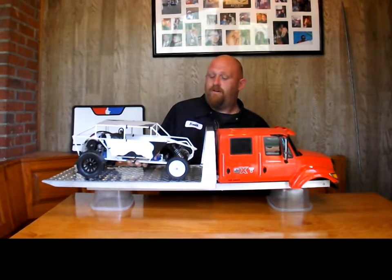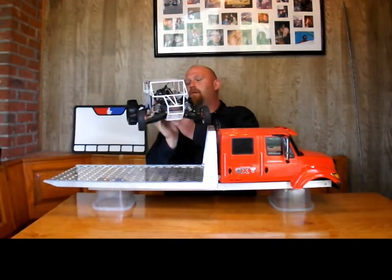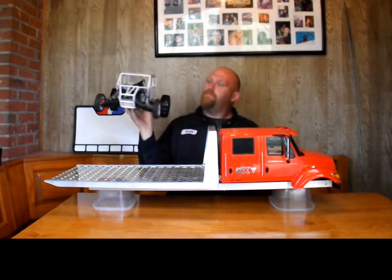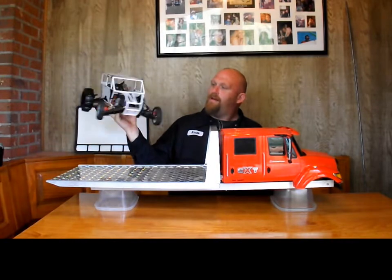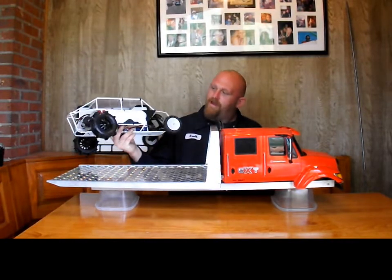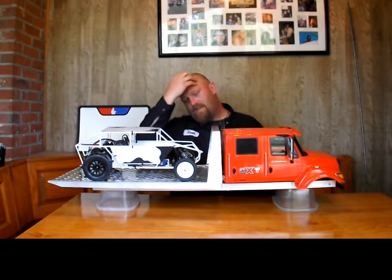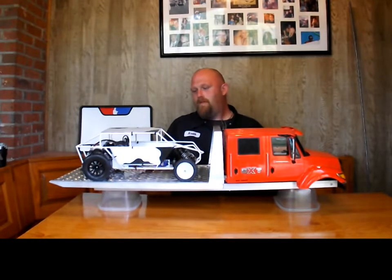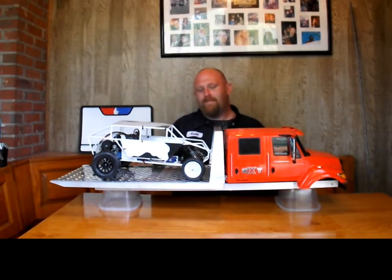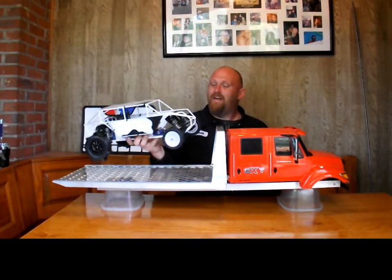I've got my wide track kit on here still, the power strokes, the castle system. Those are panther paddles for the back — I like them. It's a shame, but maybe I'll just buy some slash ribs for the front and see what's what. I think it'll look better with bigger back tires and front tires.